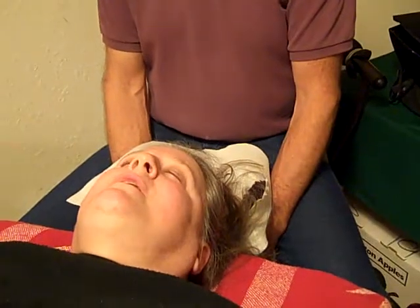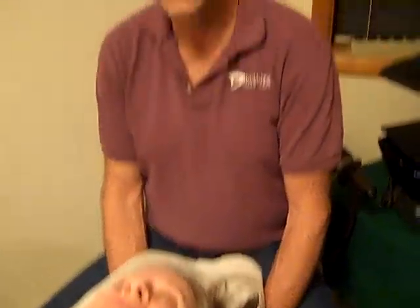When your jaw starts to hurt, that goes right into your hip joints and your knees. So a lot of hip and joint problems are actually jaw problems. And is it true that when you relax your jaw, your entire body will follow? Yes, it is.